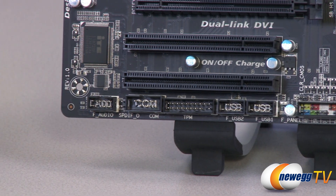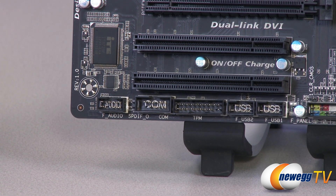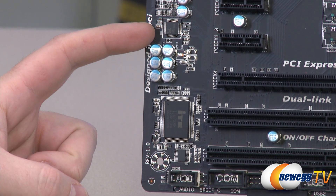There's also an SPDIF connector for audio as well as your front panel audio connector, so route your cable over there from the front panel of your case to enable your front panel microphone and headphone jacks. For audio on the board, you can see the audio codec chip right there.